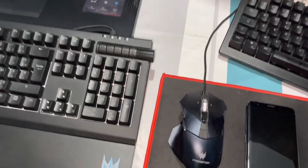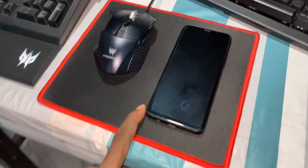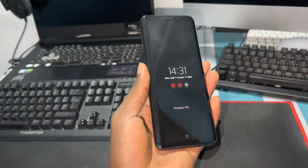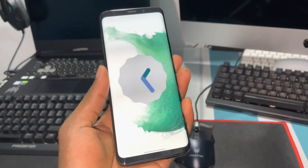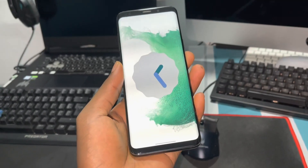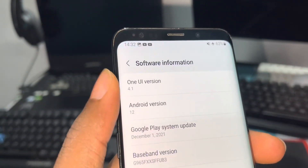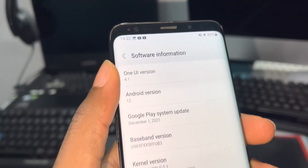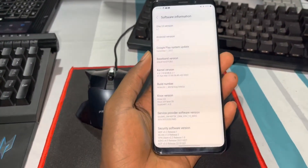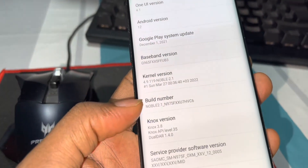Good morning and welcome to my studio. This is my phone, my Samsung Galaxy S9 Plus. Look at what's inside — this is Android 12, version 4.1. Seven days ago I installed this brand new ROM.